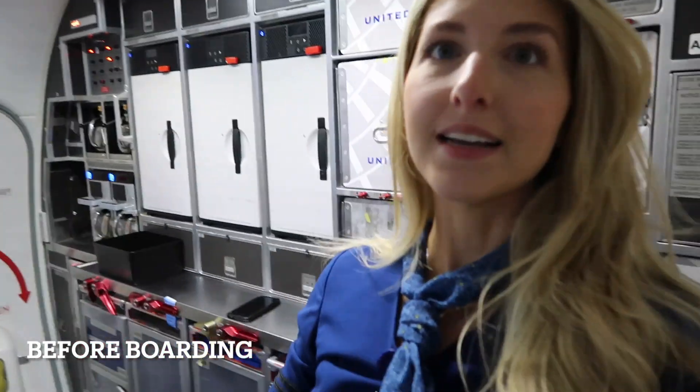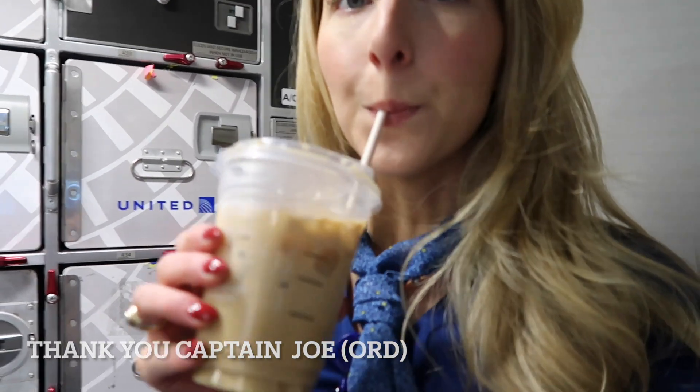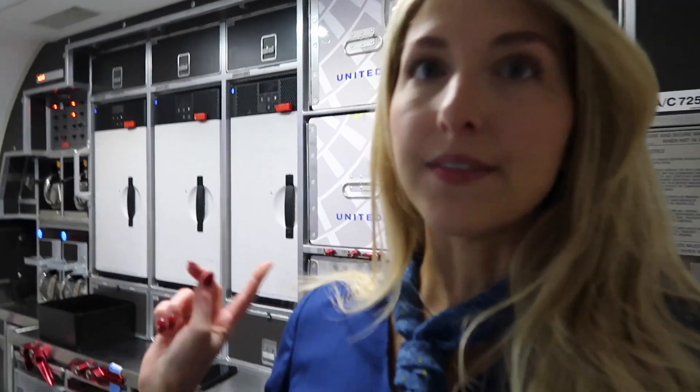Good morning you guys. I am in the Aft Galley position today, which is one of my favorite positions, and our captain was so nice — he ordered us all coffee. So I got a little latte and it is so good. I'm just going to finish setting up and I will see y'all once we land in Houston.